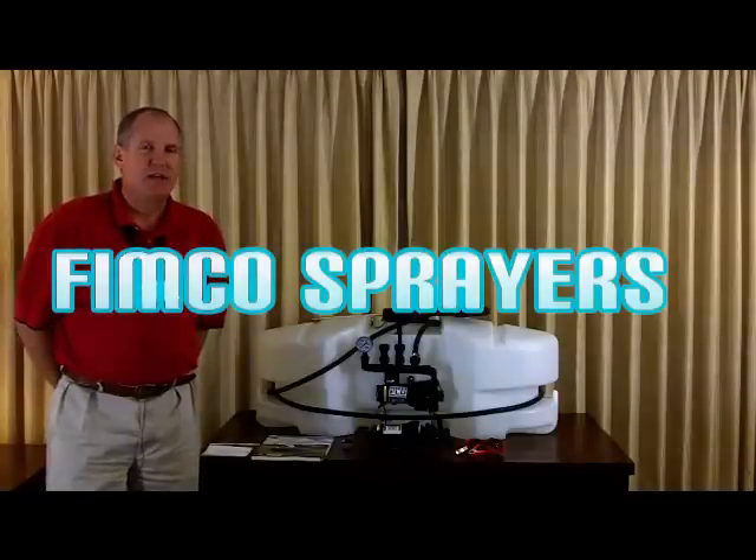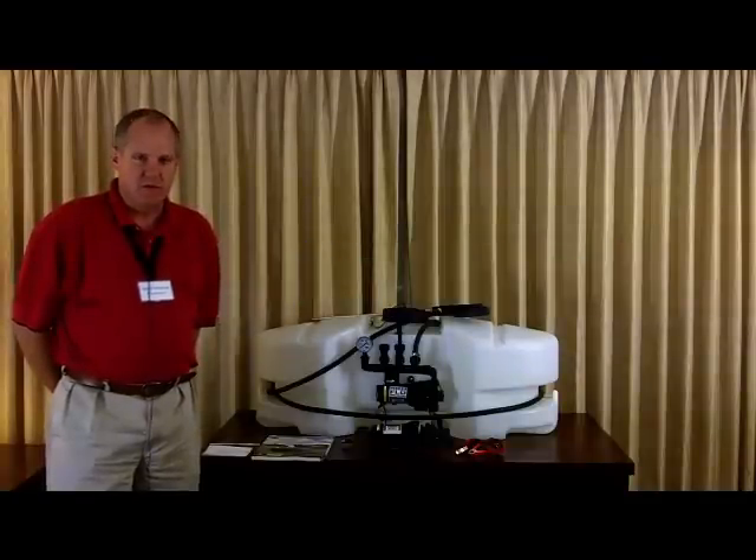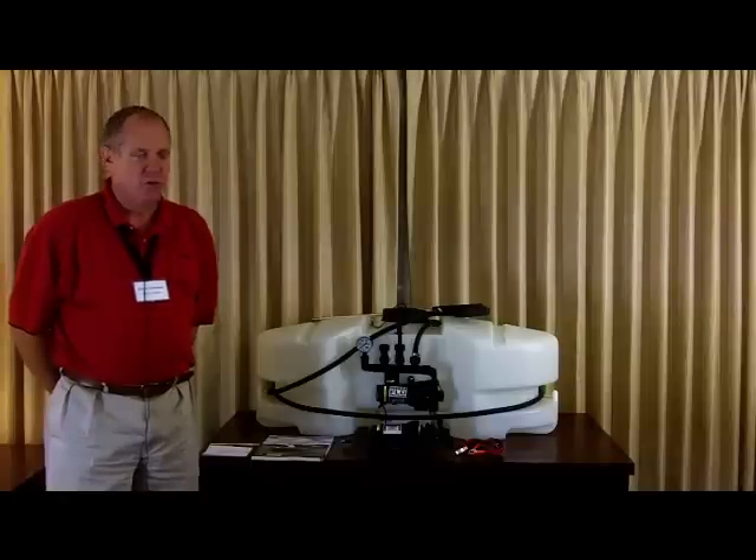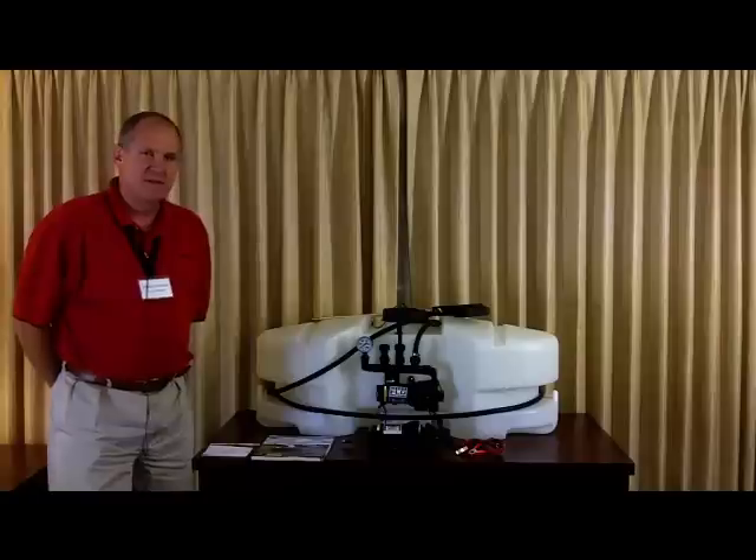FIMCO is located in North Sioux City, South Dakota — that's the extreme southeast corner of South Dakota. We've been in business since 1966, so we've been around a long time.